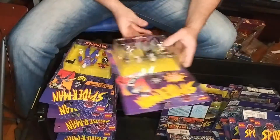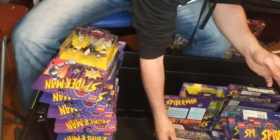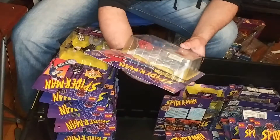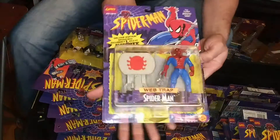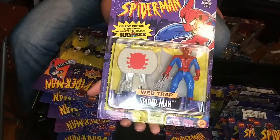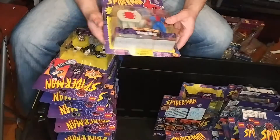Tombstone also I had to chase down when I bought these back in the day. And here we have another version of Spider-Man — Web Trap. This was a KB exclusive. KB Toy Store was a thing back then. I don't know if they exist in Canada maybe or somewhere else.